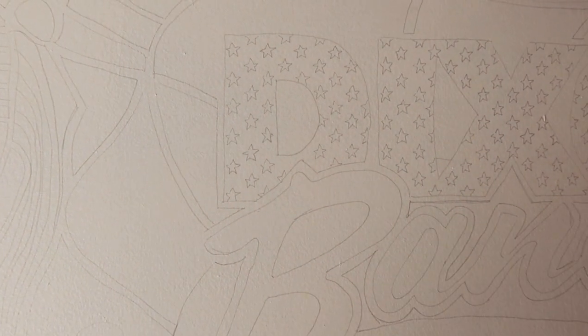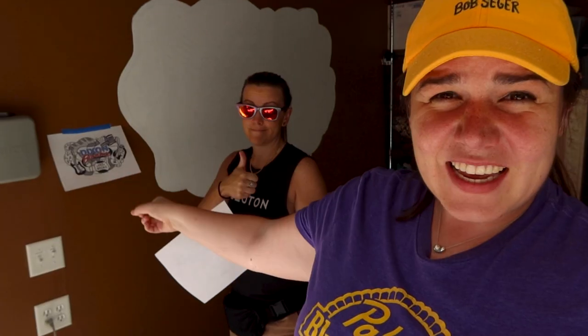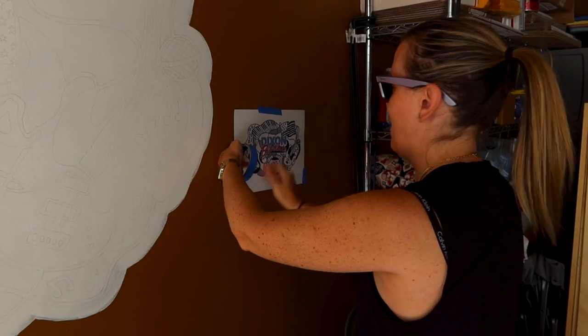Okay, we're back. Day two — the wall has been primed and all my artwork has been traced on it. Let me show you. Kate came over with the printout of the artwork, so it's a little easier for me to produce. Just here for the heavy leg work.